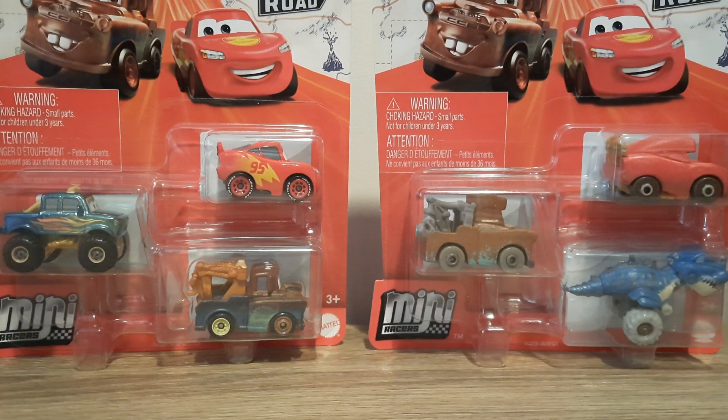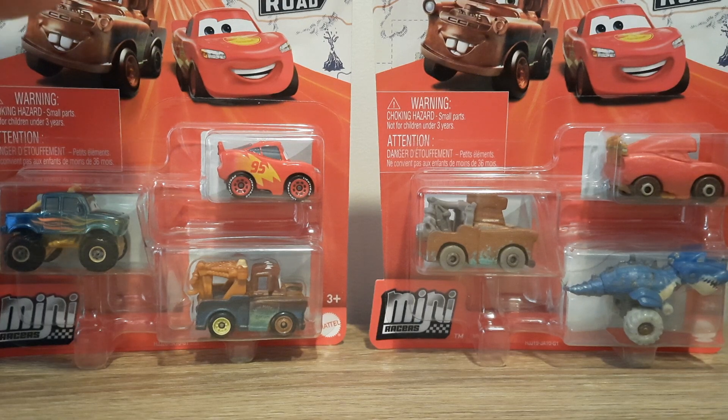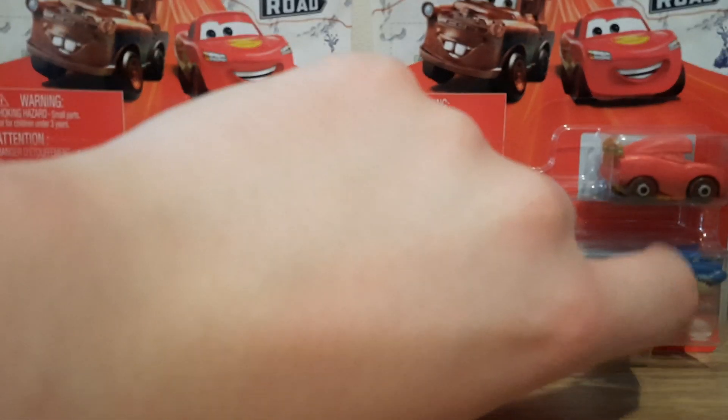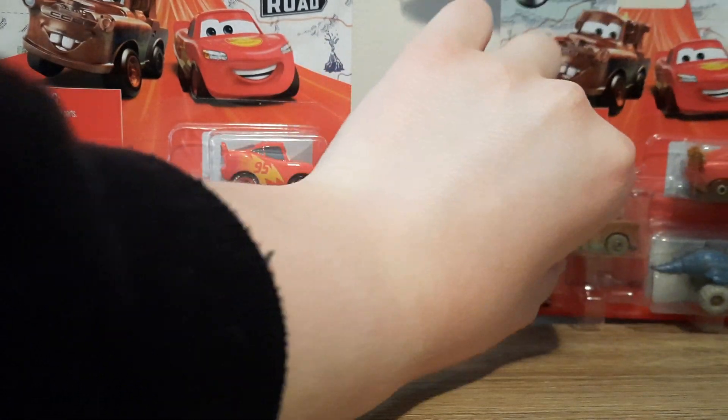Hello YouTube, welcome to yet another new video. As you can tell from the title, the description, and all you have right in front of us, today we're going to be having a look at the two newest cars on the Rogue Mini Races 3 packs. Let's get right into it.